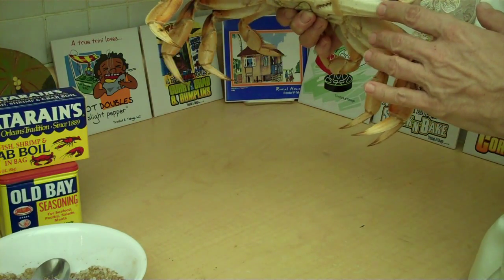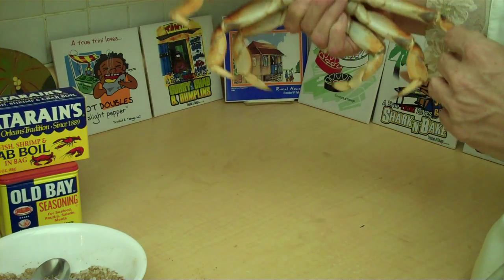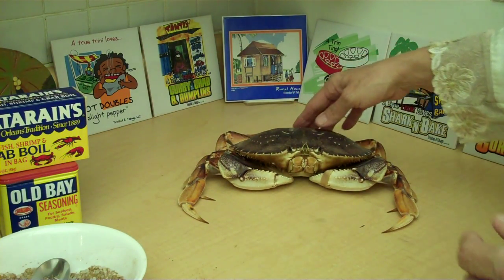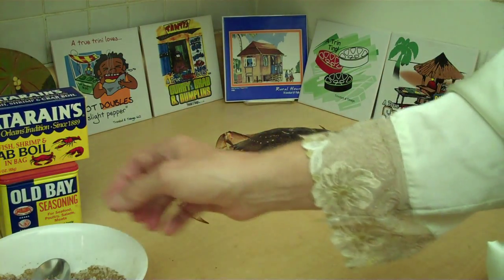I've got his claws taped down because I don't want to get bit, and he can bite you pretty good. These are cold water crabs and they have such white sweet meat. It's beautiful. Now what I'm going to do is I'm going to steam it in beer.